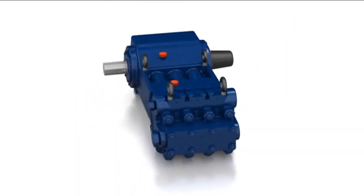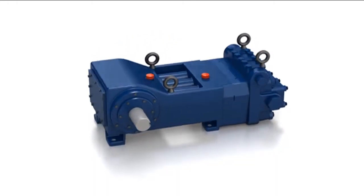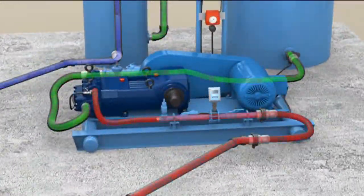The plungers, packing, and cylinders are not in the process fluid, so they're not a maintenance item anymore. There's less cost for the monthly operation of this type of pump.